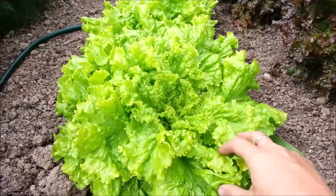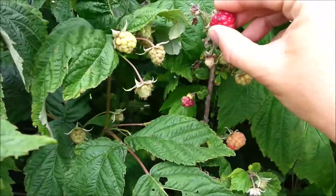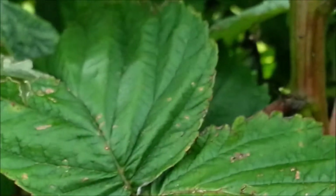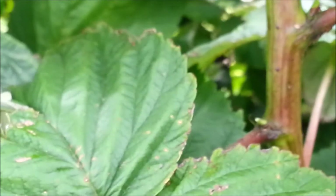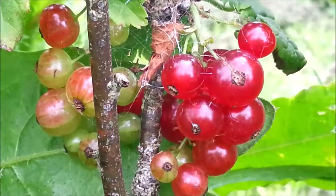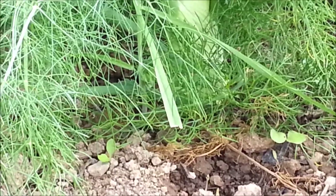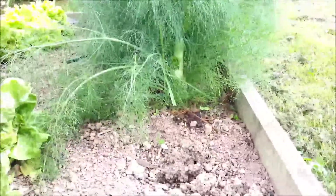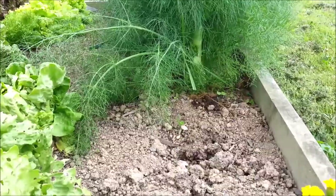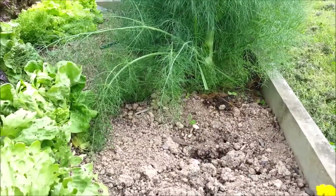Or we could have a salad — salads are always good. The raspberries are all very, very good. The blackcurrants will be ready soon, so will the redcurrants. We've been eating the fennel. It's so nice — you slice it thinly, marinate it in orange juice. So good.